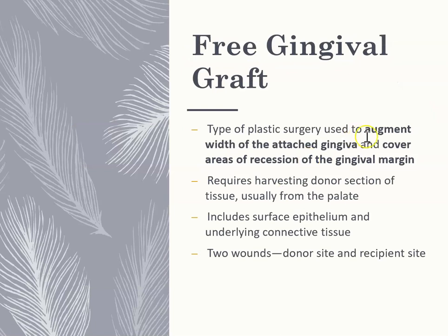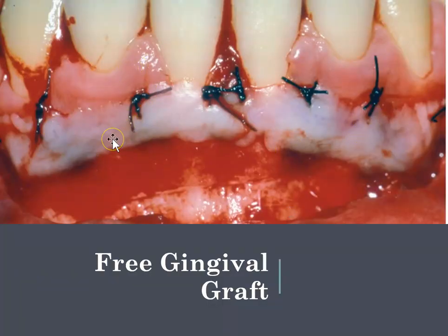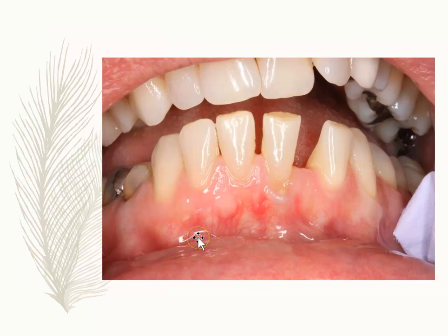Free gingival graft — let me show you what this actually looks like. They have cut open vertical incisions and opened the gums, then take a patch of epithelial tissue from your palate and place it in that area, suturing it in. Here we can see free gingival grafting being demonstrated.